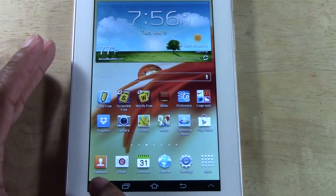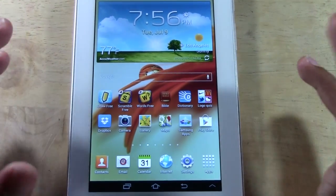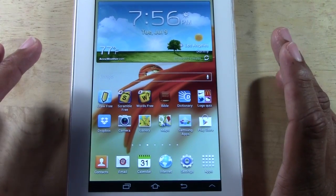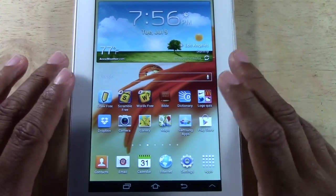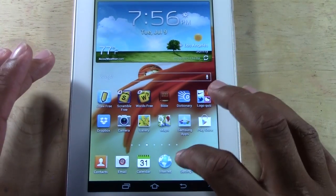Originally there was a button down here in the corner that you would tap that automatically took a picture of the screen. When the tablet was updated to Jellybean they removed that feature, but there is another way to take a screenshot without rooting it or doing anything like that.